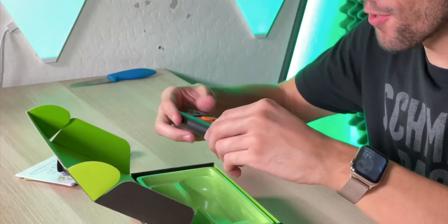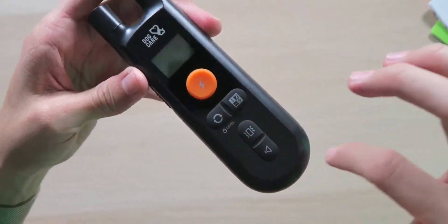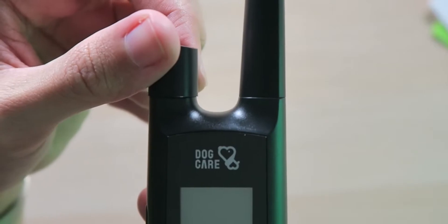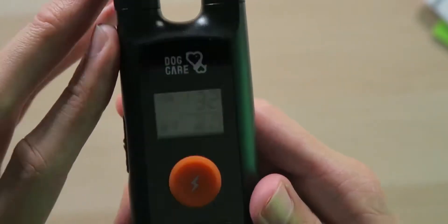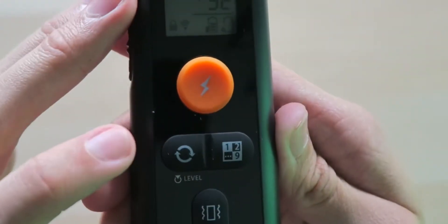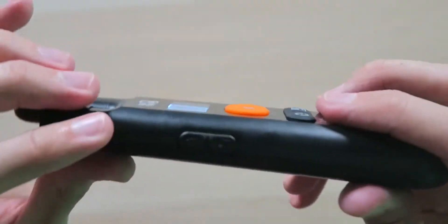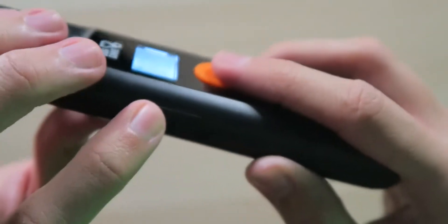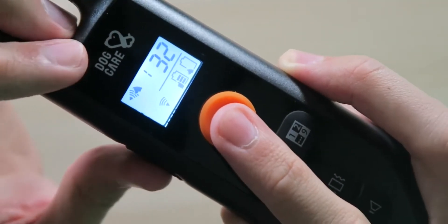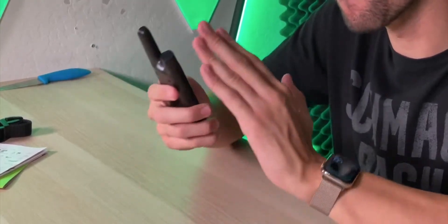Then we have the remote control — and when they said large remote control, they were not lying. This thing is very big, feels great in the hands, and looks very nice with a matte black design and glossy black front. We have Dog Care branding right above the display, an on/off switch, and a display that's very bright and gives you all the information you need. I really like that it's backlit so you can see what's going on even at night. Right underneath the display, there's a big orange button for the electric shock, a static level regulator activation button, a channel switch and match button for multiple collars, and the vibration and beep buttons. On the left side is the keypad lock, and on the bottom we have a micro USB charging slot and a lanyard slot. The antenna gets you 330 yards of range — three football fields.